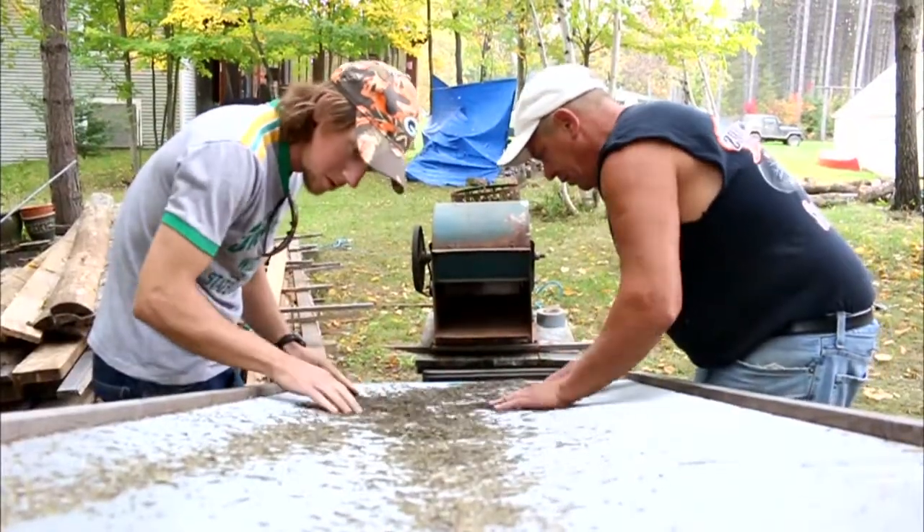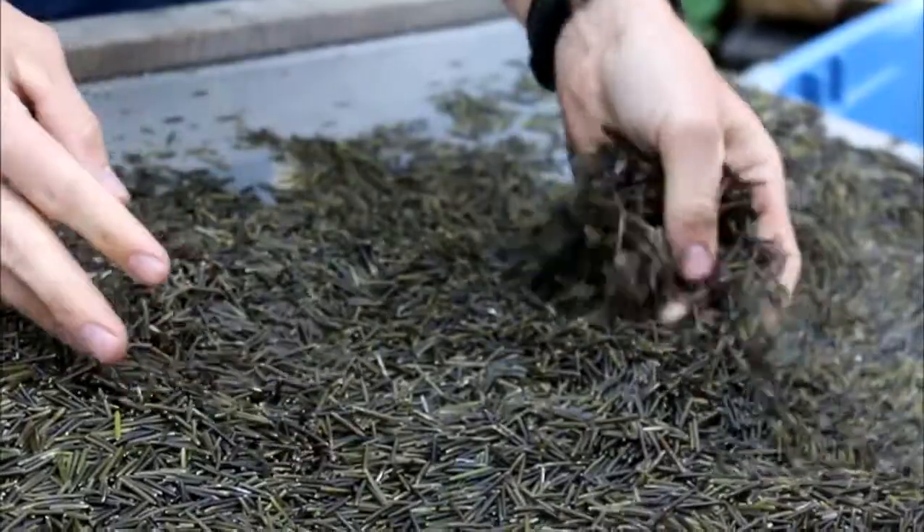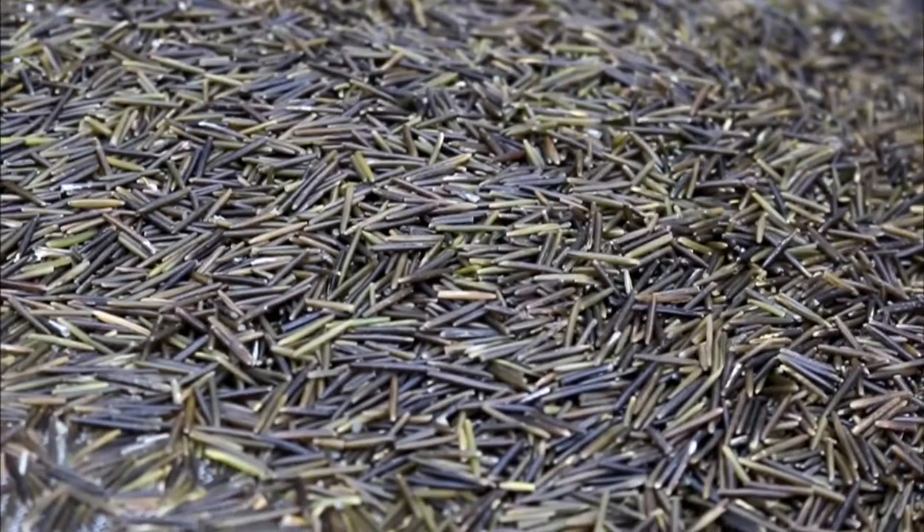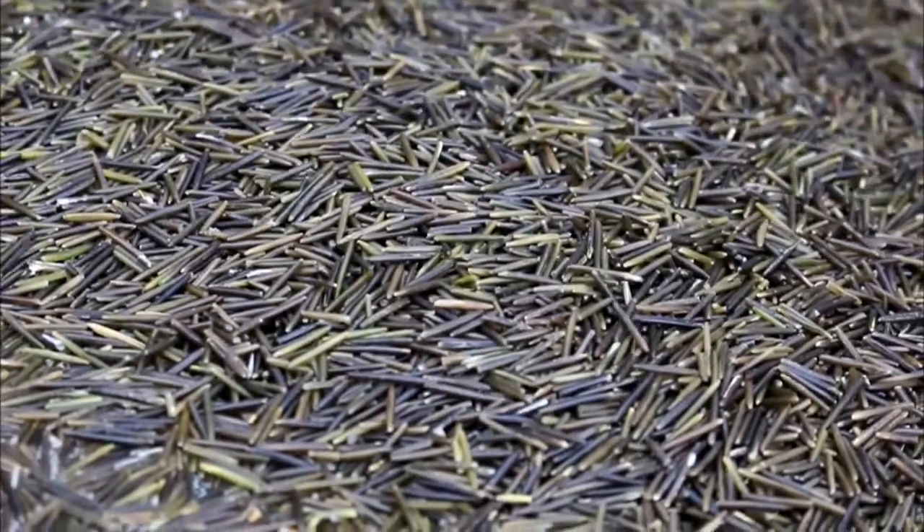And once it's there and into that hard dehydrated form, it's good for at least up to five years — you can store it and keep it and it'll be good and edible.